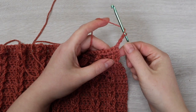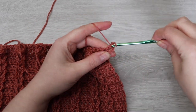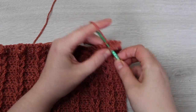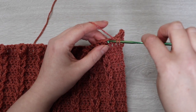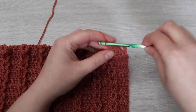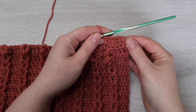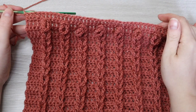For the next row we're going to chain 3 and then double crochet into every single crochet all the way across. At the end of that row we're going to chain 1 and then turn our work.